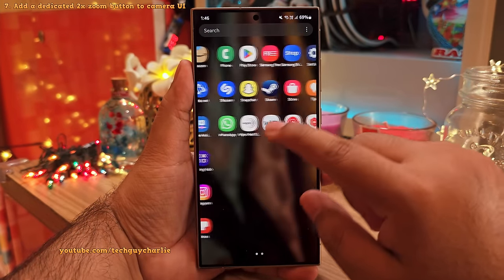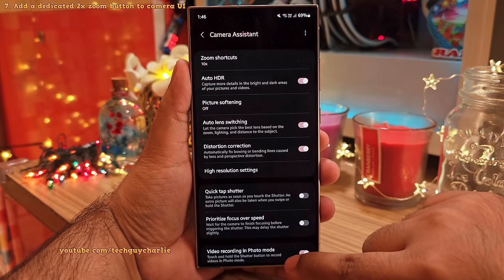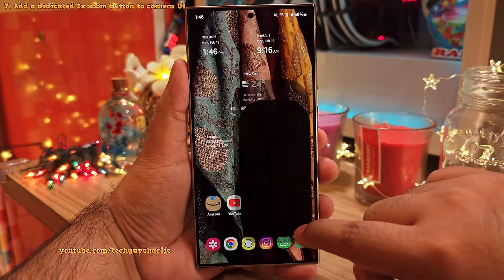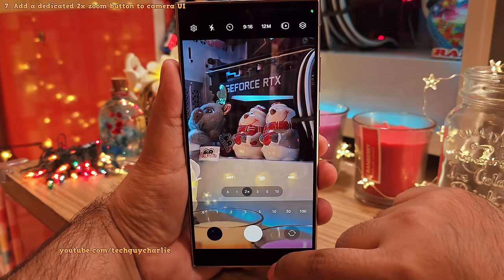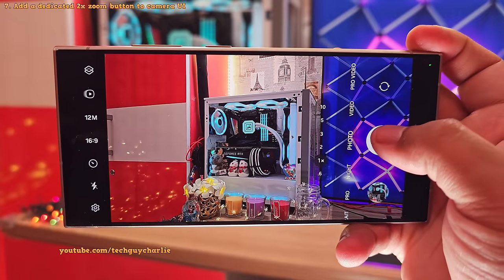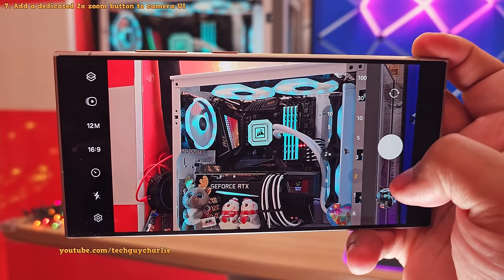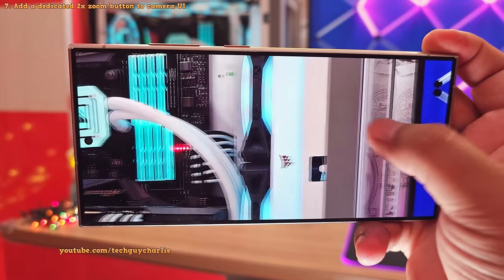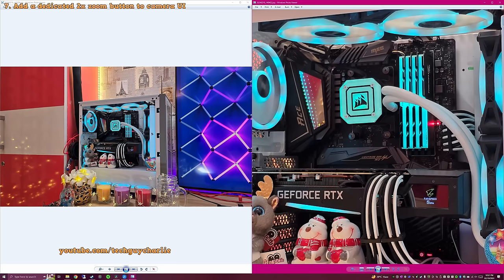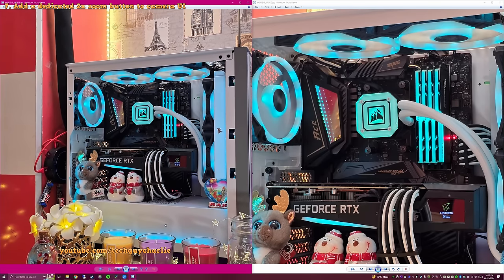Head into the Galaxy Store and download the Camera Assistant add-on. Open it, tap on Zoom Shortcuts, and enable the 2x option. This adds a dedicated 2x telephoto button to the camera UI. This phone doesn't have a dedicated 2x telephoto camera, so when you take photos at 2x zoom, it takes a cropped photo from the 200-megapixel main camera and uses AI to enhance it. There's no perceivable difference between a photo taken at 2x versus 1x, so feel free to use it whenever you like.